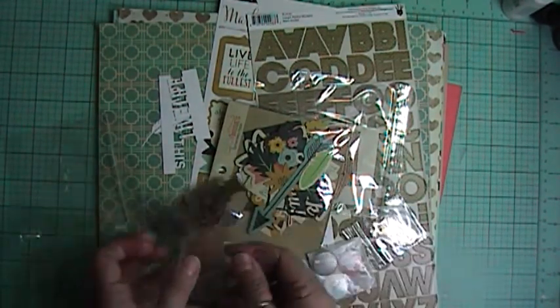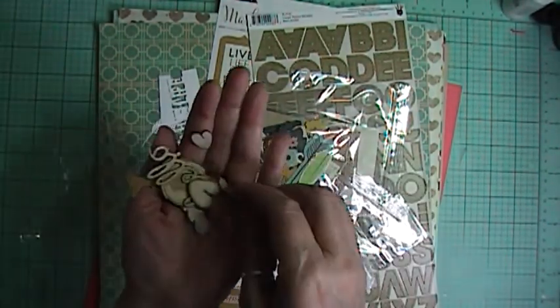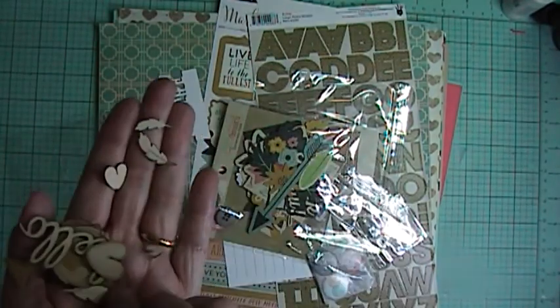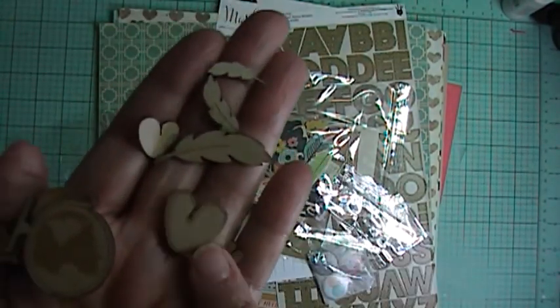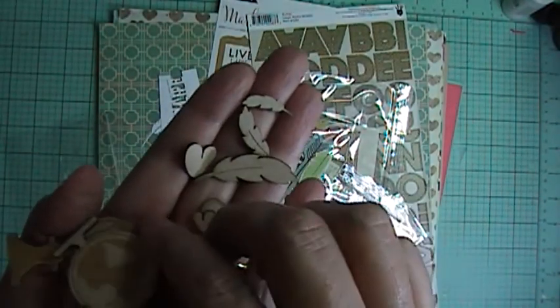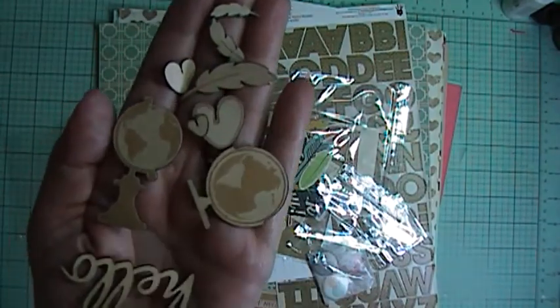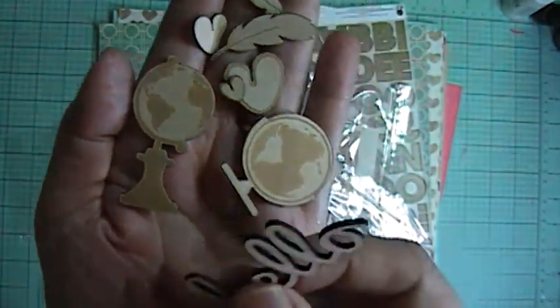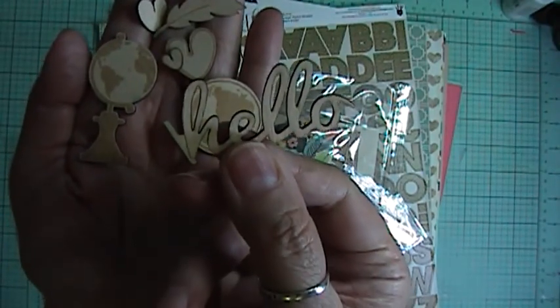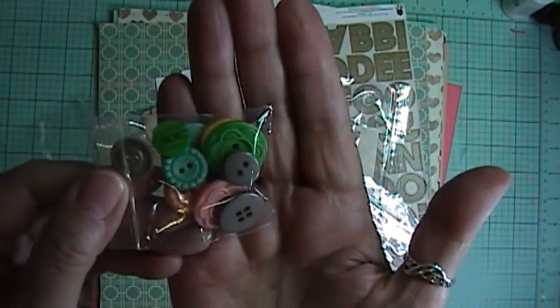For the wood veneer, we got little feathers — they're so cute — and little hearts. Love those. And then the globe in two different sizes, and then 'hello.' Those are cute. And then we got some October Afternoon buttons in different colors.